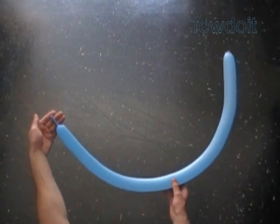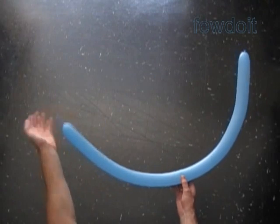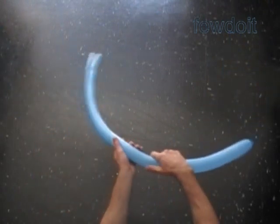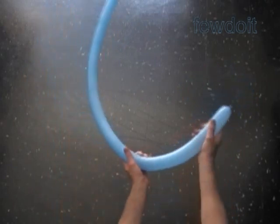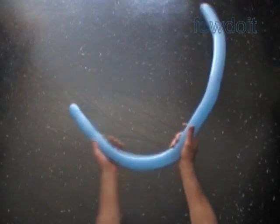Hello. Today we are going to make a body. Inflate a balloon leaving up to a two inch flat tail. Squeeze the balloon to make it soft, forcing the air inside of the flat tail, so the entire balloon is inflated. I'm going to use this body to make a Smurf.